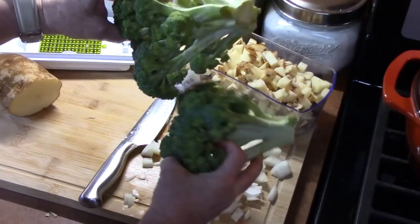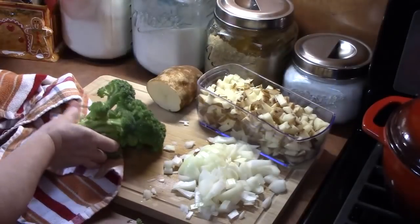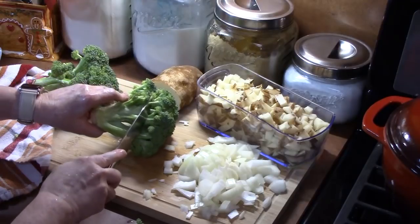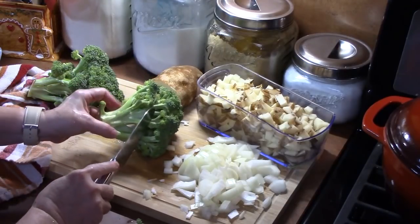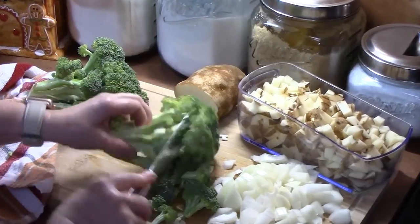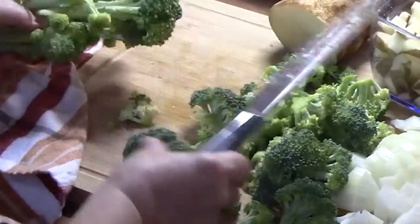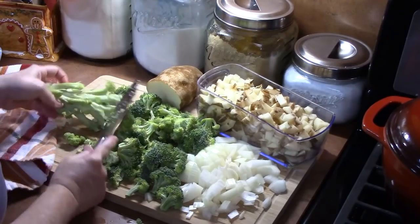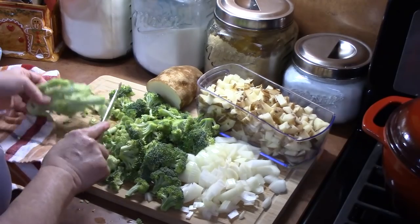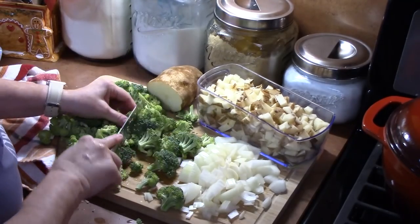Now I'm just using two heads of broccoli, and I'll be cutting off the little pieces here. I'm going to give these a rinse. I'm pretty much just trying to get everything ready first before I start my soup, so it's all ready to go. I'm going to go into the crown of the broccoli and cut off nice bite-sized pieces. If you have any big pieces, you can just break them up or cut them up.